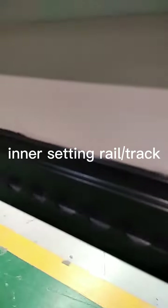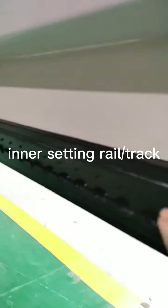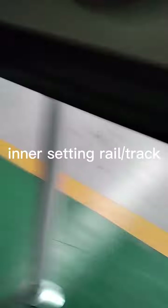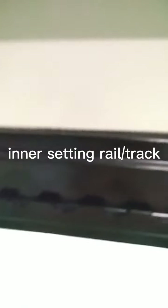Looking at the settings — this one, this one, this one — inside. If you don't want the inside setting, this one can be turned to the outside.